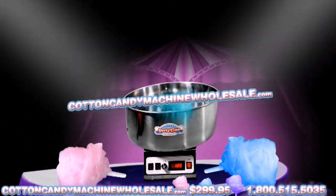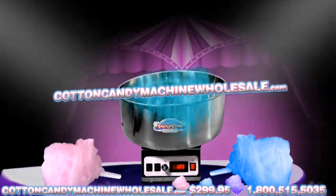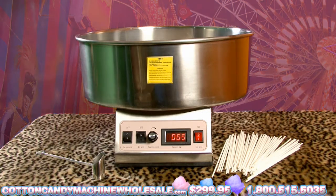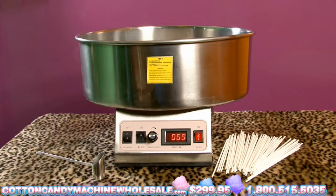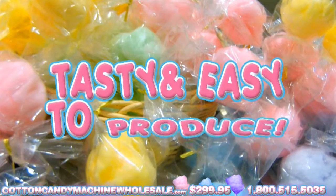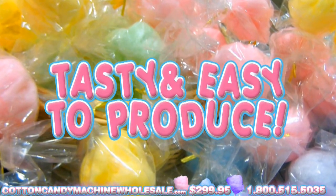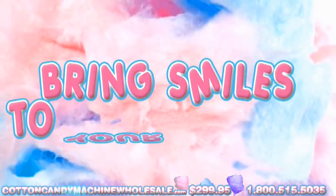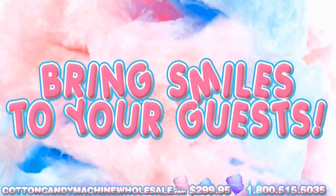Introducing the Cotton Candy Machine Wholesale. Cotton Candy generally revives memories of state fairs, carnivals, or amusement parks. These sweet pink or blue swirls of candy are tasty and surprisingly basic to produce. The Cotton Candy Machine will bring smiles to your guests at any event or occasion.